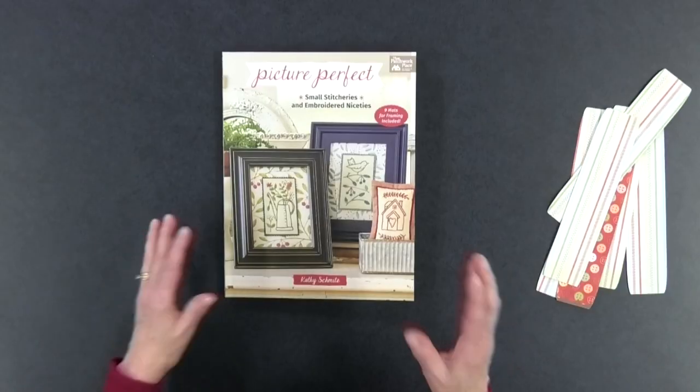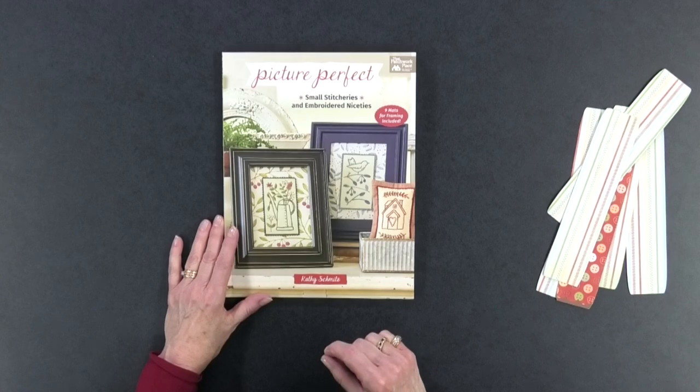So if you're interested in doing little stitcheries and want to do some handwork without a huge project, I recommend you get Picture Perfect by Kathy Schmitz. I'll put a link in the description below so you can find out more about the book. Thanks for watching — if you liked this video please give it a thumbs up, share it with your quilting friends, and remember to subscribe and hit the bell so you'll be notified the next time I release a new video.